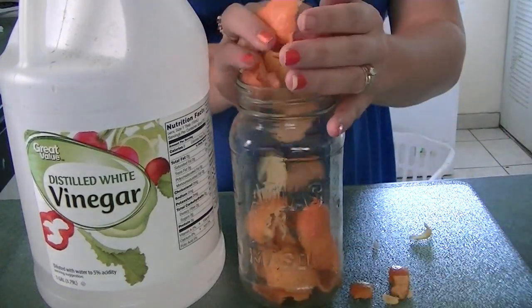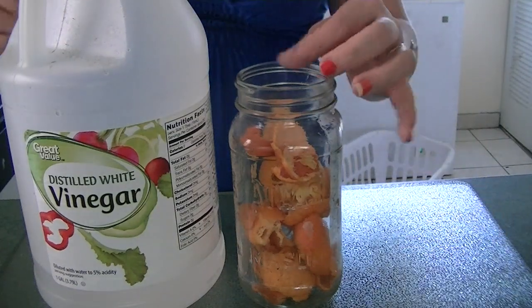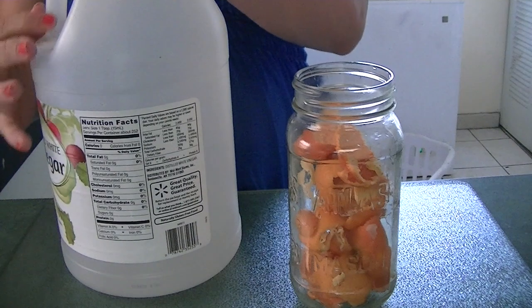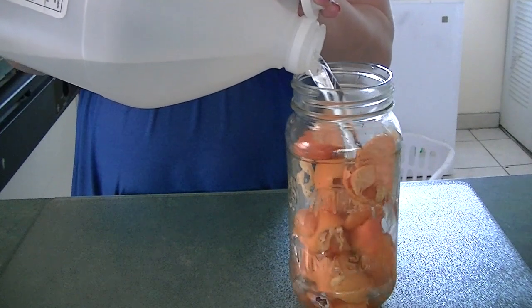You want to make sure you're saving your orange peels throughout a week or so. Place them into a glass jar — it can be one larger than this if you like. And once you have all your orange peels saved up and into your jar, you're going to go ahead and add in white vinegar and just pour it up to the top.